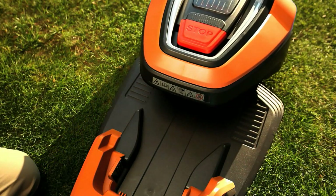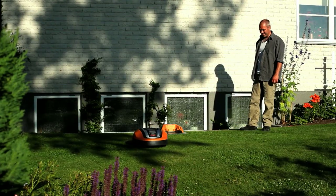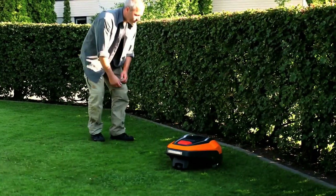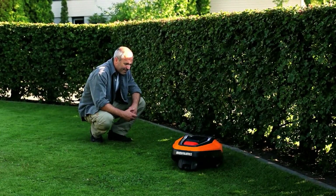Your new Robotic Lawn Mower will start with a test of your installation. If installation has been done correctly, the Robotic Lawn Mower will follow the guide wire all the way to the point where it is connected to the boundary wire. The cutting disc will start running and the mower will start to work.